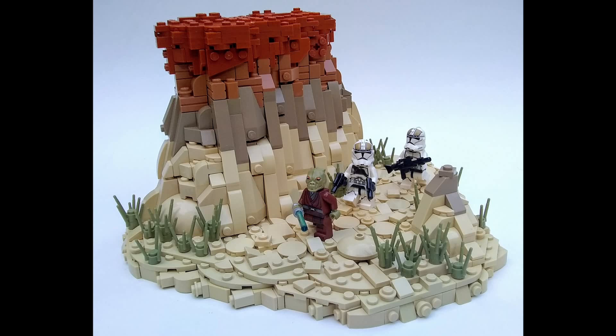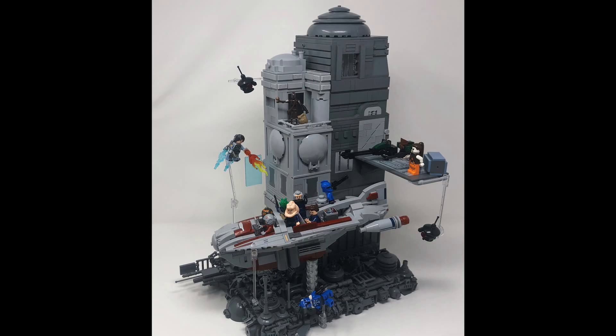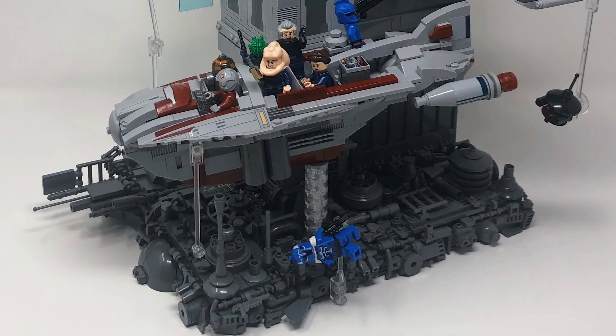If you were to continue a build like this and add even more elements, you could make a pretty visually impressive desert Star Wars MOC. With the current Coruscant speeder build contest I'm hosting — which you can still enter, by the way — this next MOC was really a no-brainer to incorporate into the showcase. It's titled 'Bounty Hunter Assault on Coruscant' by Hypolite Bricks. Let's start at the bottom level of the MOC and work our way up.